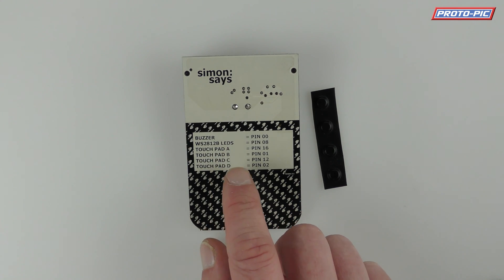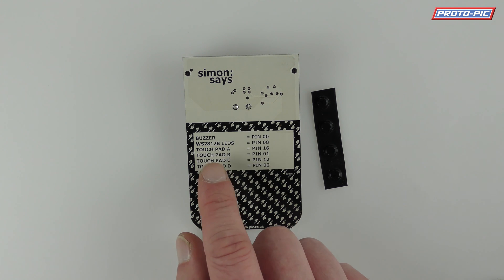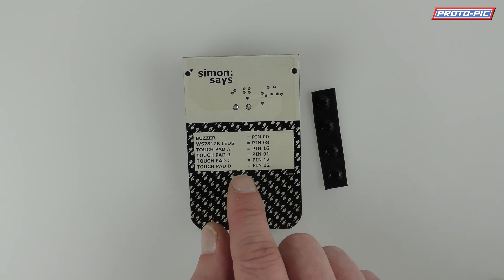On the back you've got the pin-out: buzzer is on pin 0, the LEDs are on pin 8, touchpad A on pin 16, touchpad B on pin 1, touchpad C is on pin 12, and touchpad D is on pin 2.